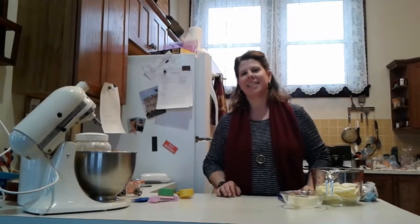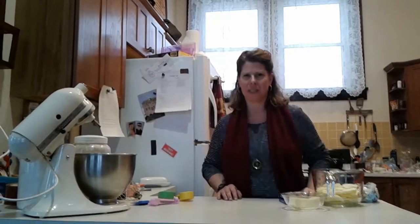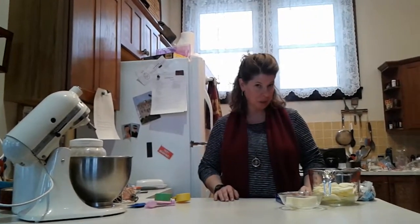Welcome! This is our Feasting on Words little how-to video. I want to show you how to make a Bavarian apple torte because this is different from any of the apple pies we'll be making in class, but it's really good.